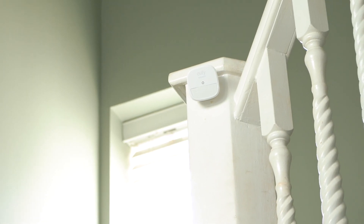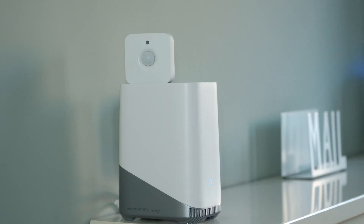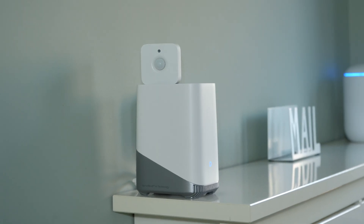I currently have a Eufy motion sensor in my hallway which is linked to my alarm system, and I also have one from Philips Hue in my hallway for my lights. It was literally only when typing this paragraph for this very video did I think: why on earth do I have two sensors in the same hallway?